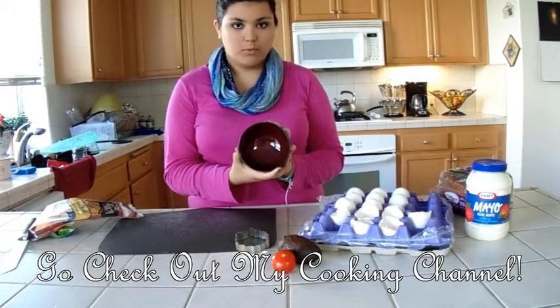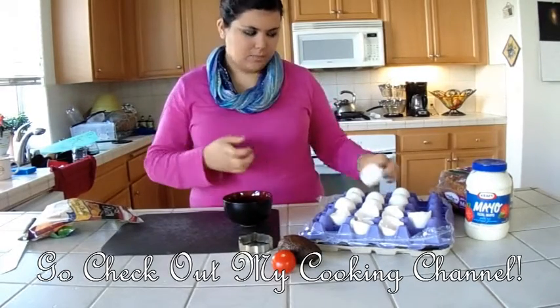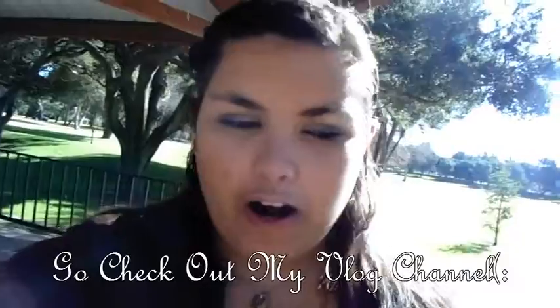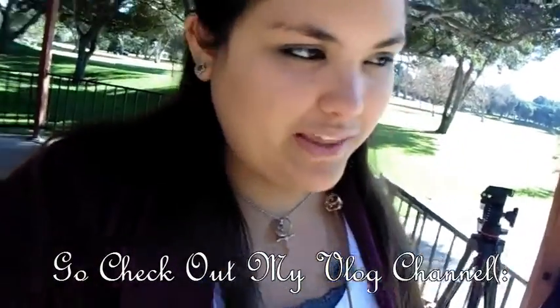Just take any kind of bowl. For this, you're only going to need one egg per piece of bread.